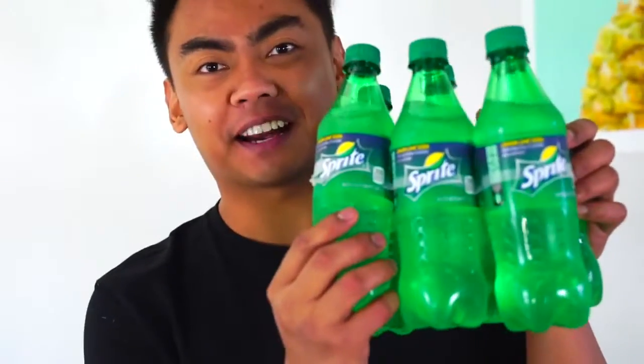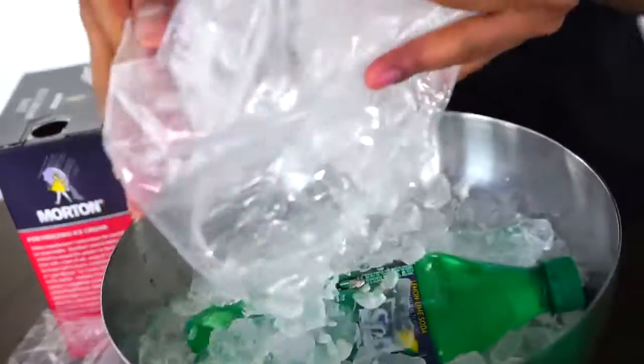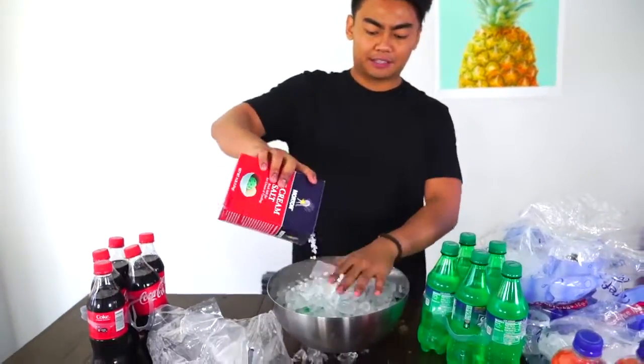Man, this video sucks. Okay, last but not least let's try out this Sprite. Same concept — put that in here, then just add some ice cream salt like this. All right, six minutes. Let's check out this Sprite.